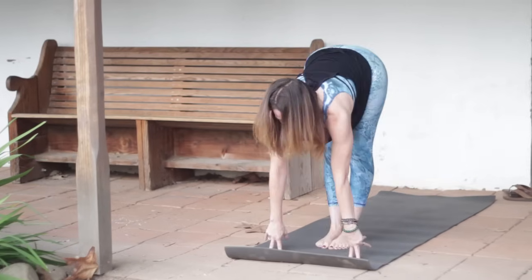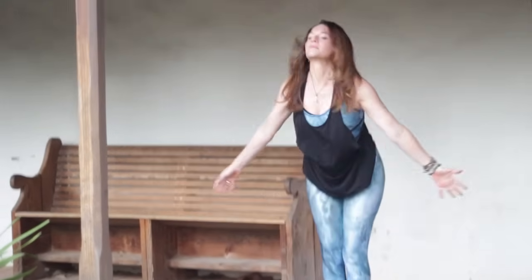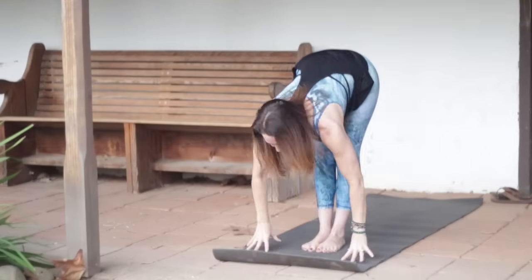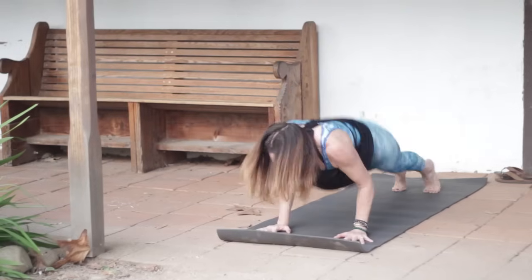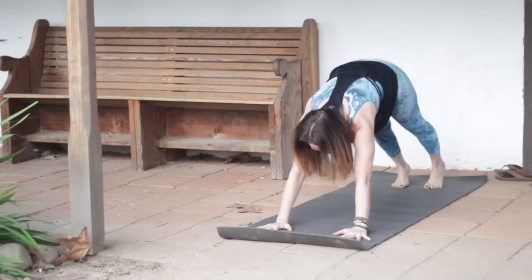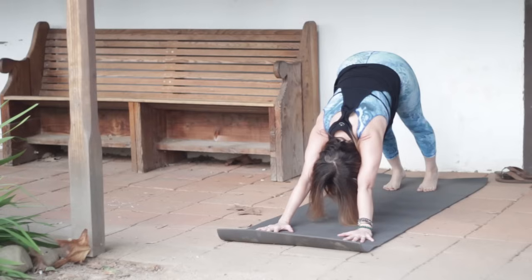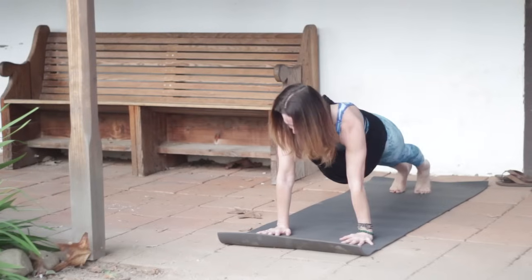Look up, step or hop the feet. Inhale, lengthen. Exhale to fold. Inhale, sweep your arms out around and up. Exhale, hands to heart. Inhale, sweep the arms. Exhale, hinge from your hips to fold. Inhale, halfway lift. Exhale, step or float back into Chaturanga. Inhale pressing up. And exhale, lift the hips and stretch all the way back into Down Dog. Get as much length as you can through your spine.